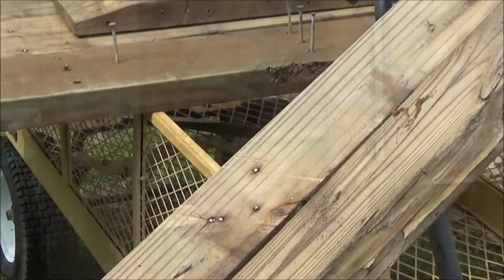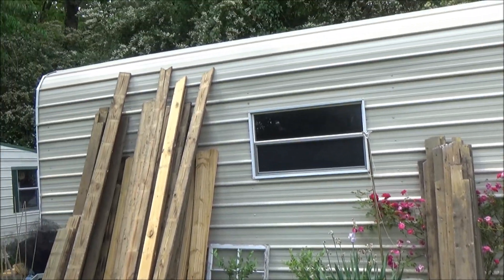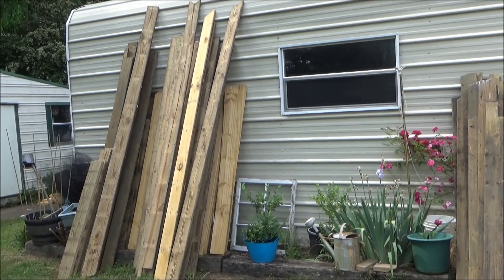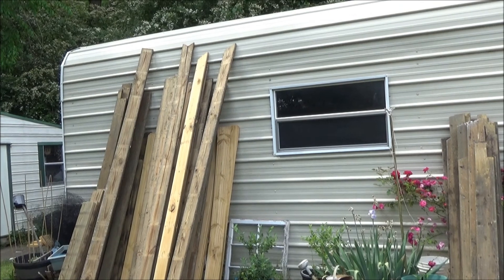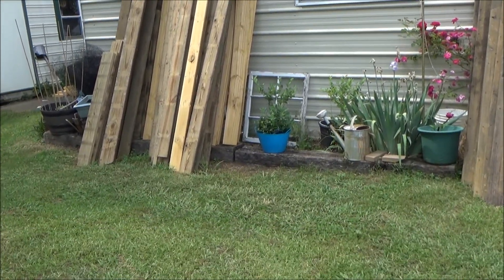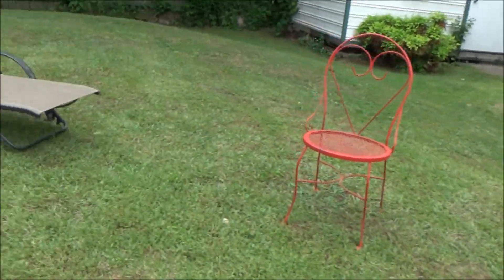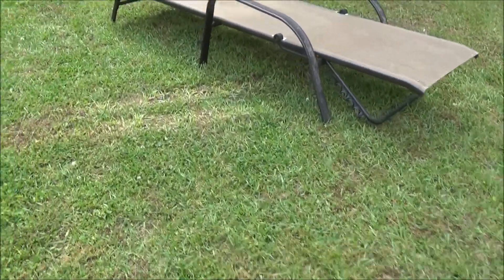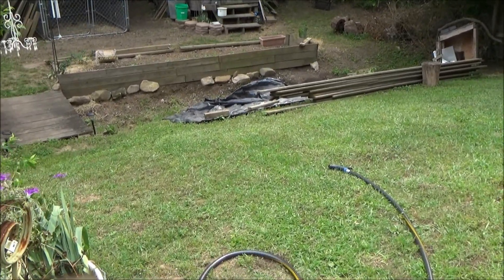So far that is what I've been doing for the past couple of weeks - getting all these boards ready for my new raised beds. As I've taken all the nails out, I've just leaned them against this building. I'm pretty sure I'm not going to be able to leave those like that for very long because my husband will start wanting me to move them, so that means I'll need to get on it with the construction of my raised bed on this side of the ditch.